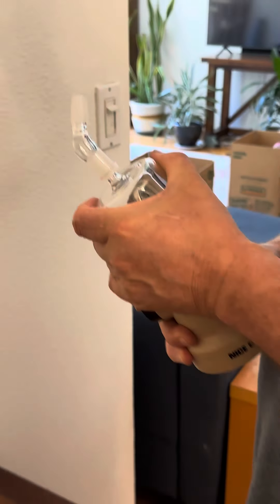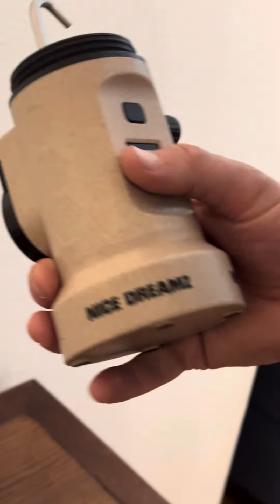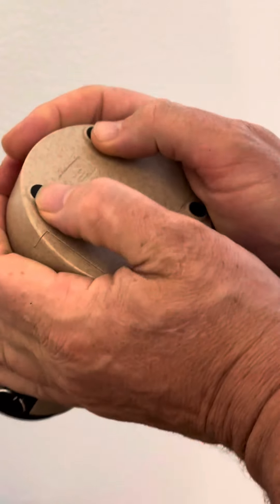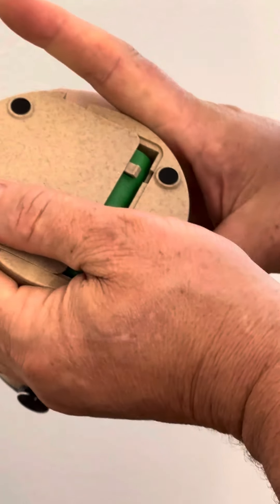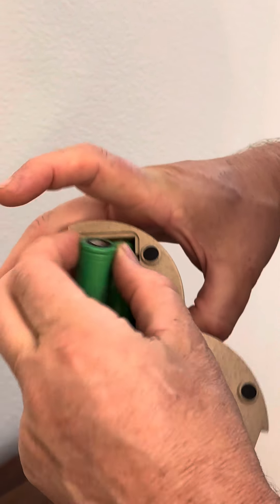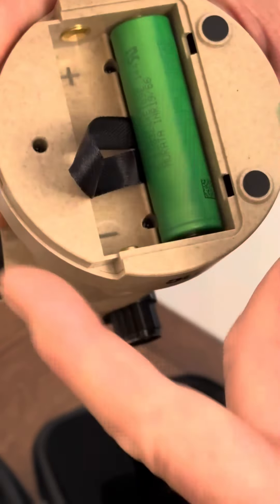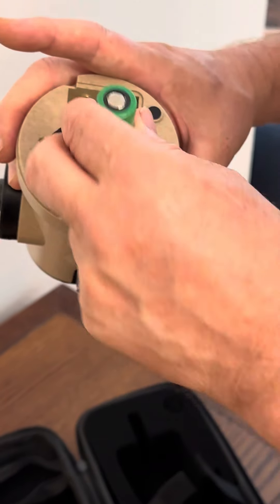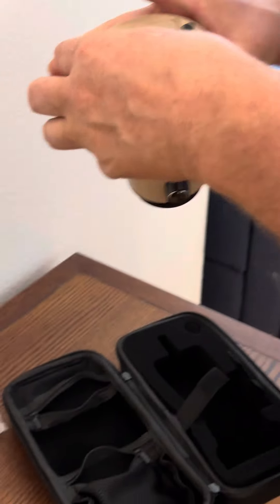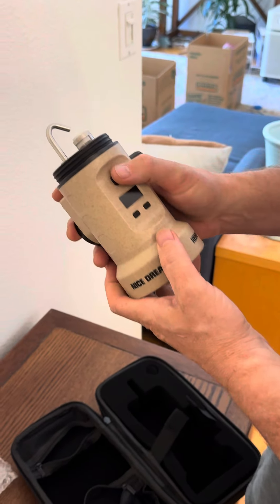Here's the device, and it comes with an extra set of Sony VTC6 18650 batteries. You need to use a little force to open it. This is the positive side of the battery and this is the negative side — there are little indicators showing how to put each side in.